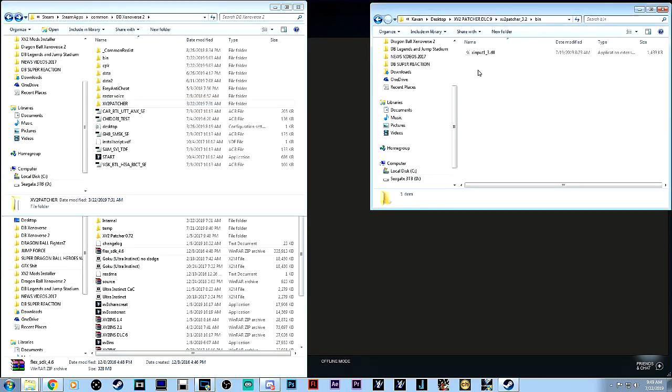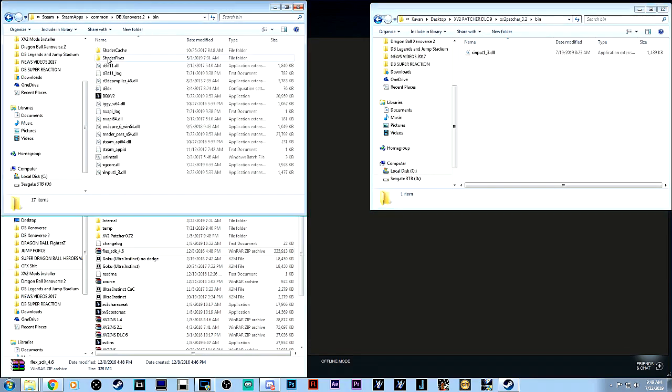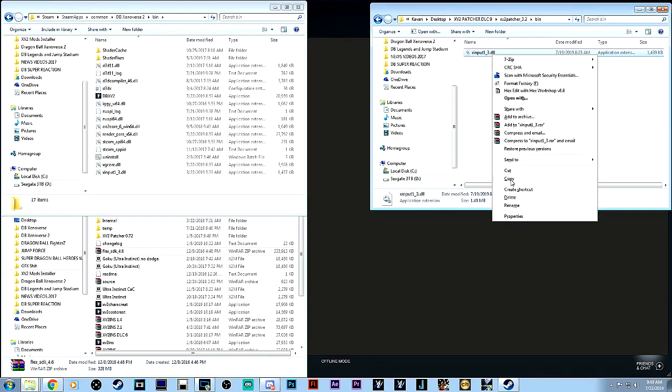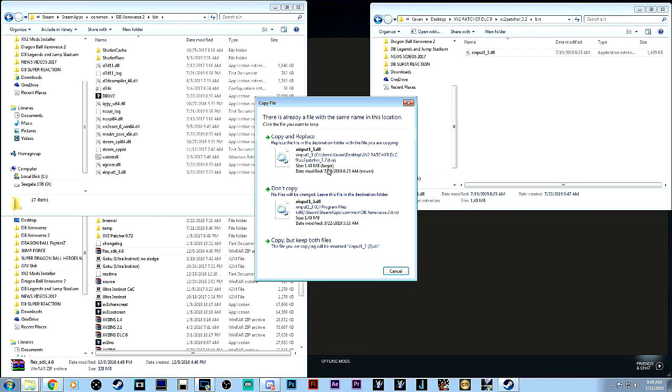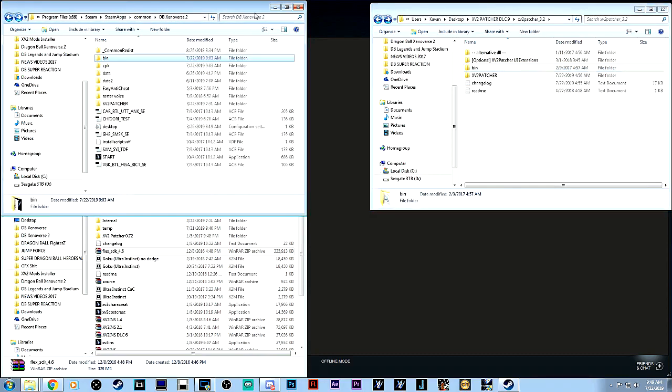Next thing you want to do is the bin folder. Go into the bin folder and copy the XInput1_3.dll. Then paste that into the corresponding location in your Xenoverse 2 directory and copy and replace.